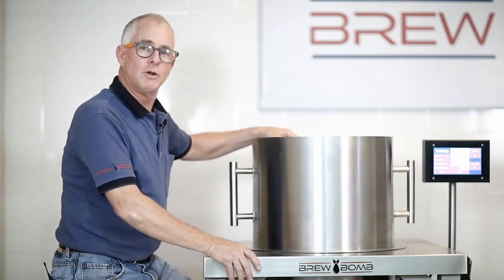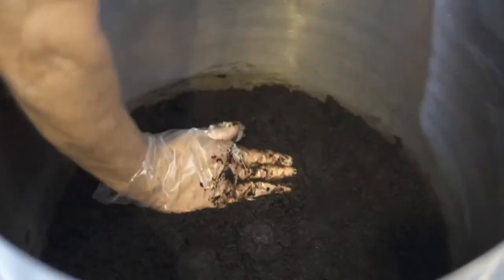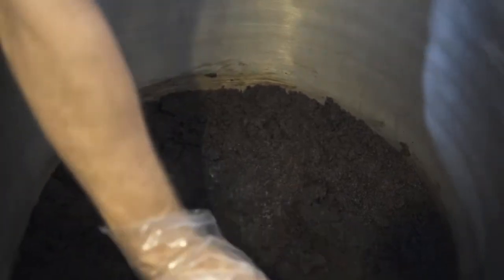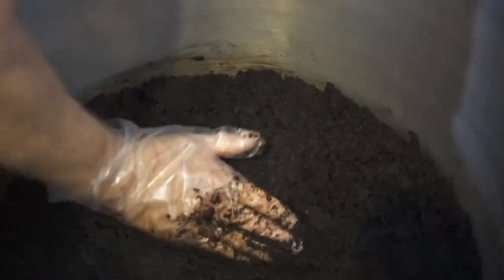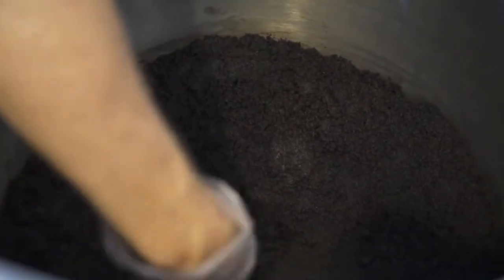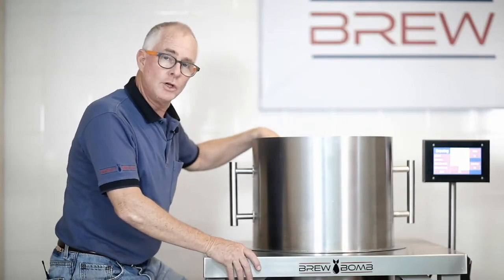We're always looking for techniques to improve your extraction process, and we found that if you configure the top of the grind bed into a bowl configuration, you'll increase your TDS and greatly increase your yield. Just take the bottom of the grind bed and dig out the middle approximately one and a half inches so that the top of the grind bed is configured like a bowl. This process will for sure increase your yield and your concentrations.